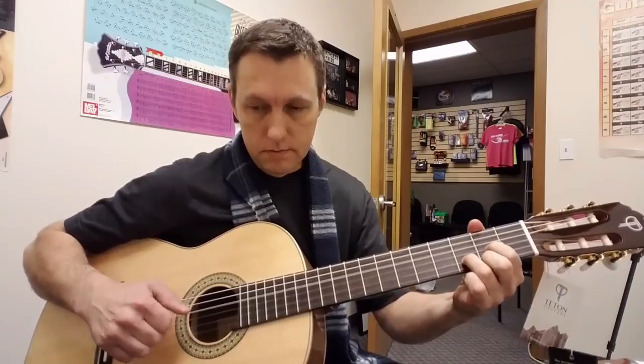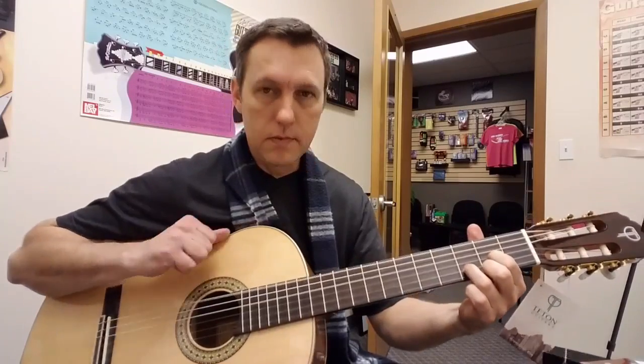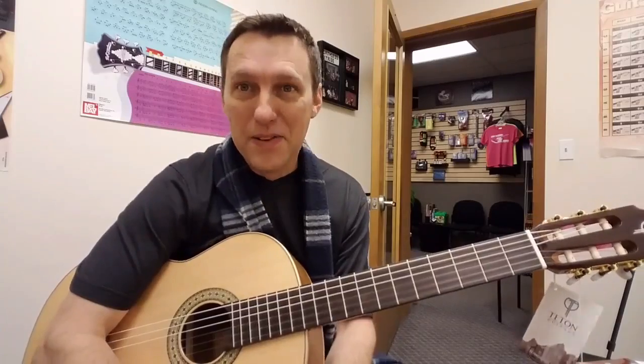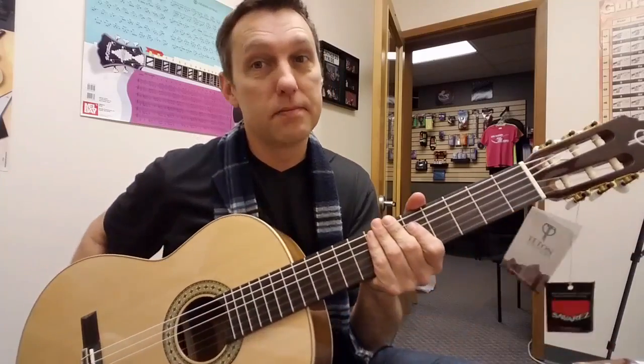But sounds great. This is a great little guitar. I might have to buy one. Hope you guys have a Merry Christmas and hope you like the Teton guitars like we do.